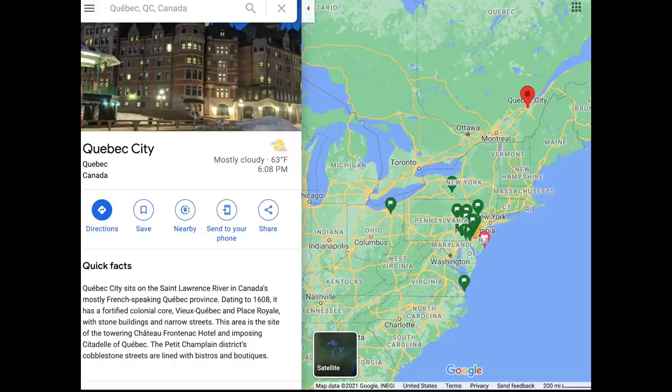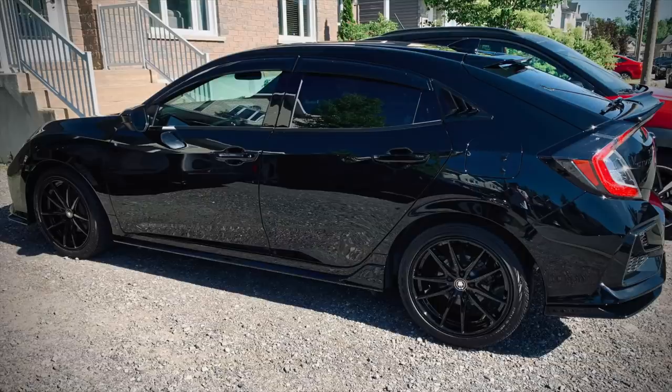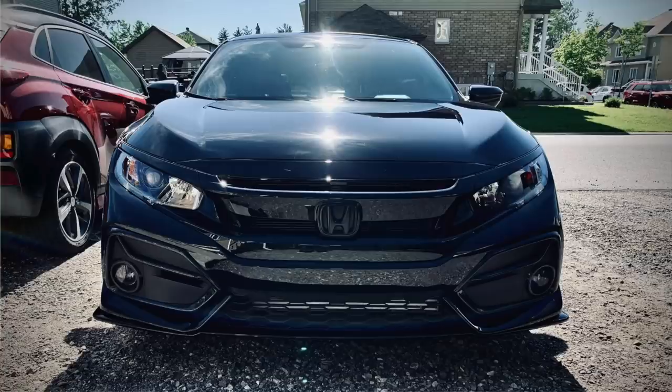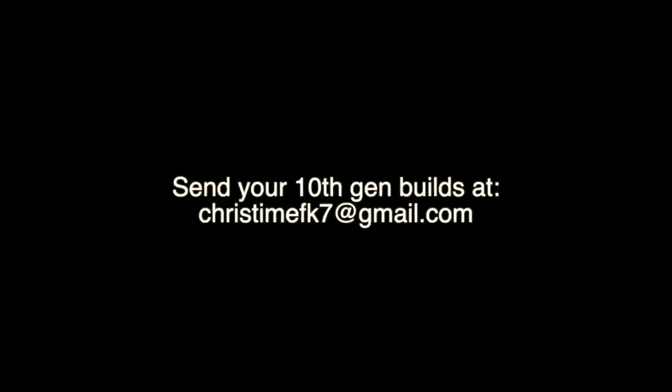Before we get started, I started a new thing on my channel where I showcase my subscribers' 10th gen builds. Today's build is from our northern neighbors, all the way from Quebec, Canada — this is Michael Laventure's build. He says 'Hey Chris, love the channel, been a subscriber since 3K, glad to see your community growing.' His mods include a duck bill spoiler, smoked side markers, custom black calipers, Laminx gun smoke fog lights, wrap smoked emblems, and black side vents. If you want your 10th gen featured, email me at christimefk7@gmail.com with a picture or video and a description of your mods.